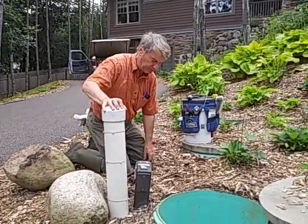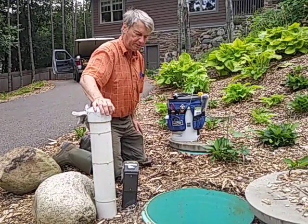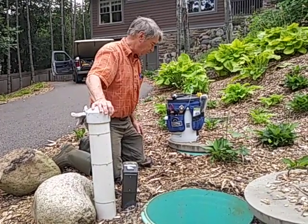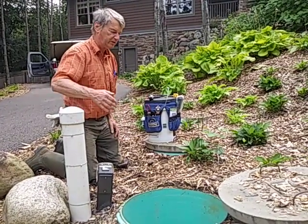Hello, we're going to test an effluent pump or a lift station in a septic system. You can use it for your sewage ejector, whatever you want.